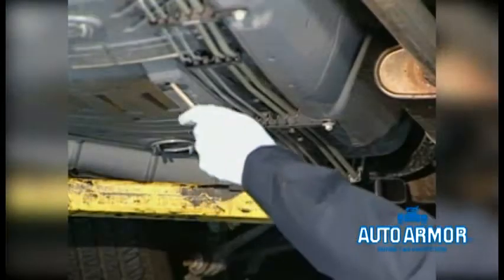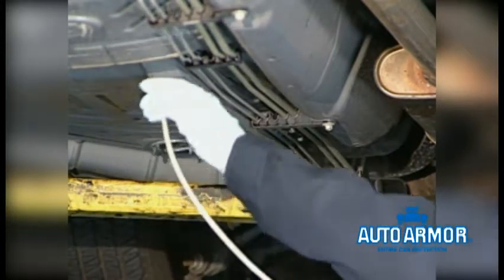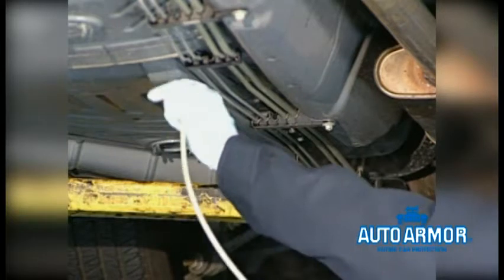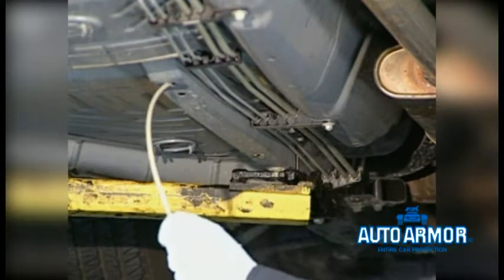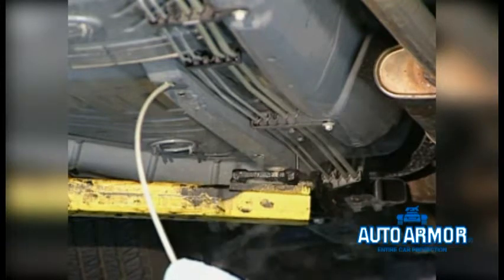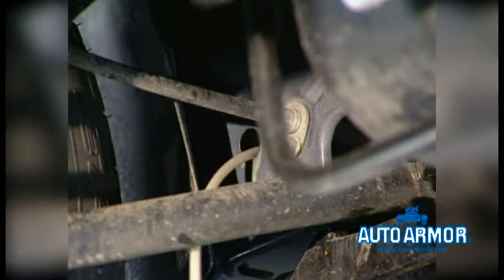Now do the inner frame rails. Again, watch for product to mist out the other end of the panel. Now the wheel lifts — be sure to remove the access plug first. If you are using a 360-degree wand, snake the wand throughout the wheel lift.